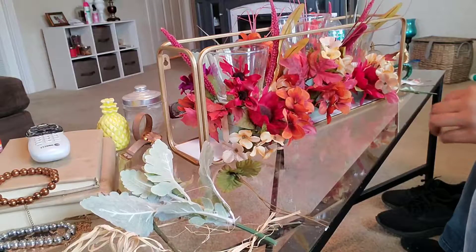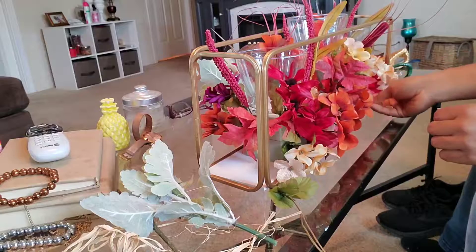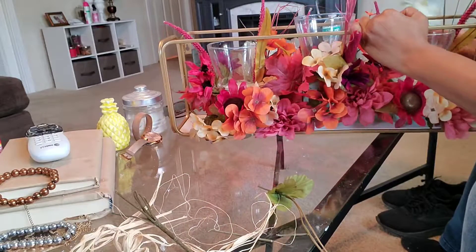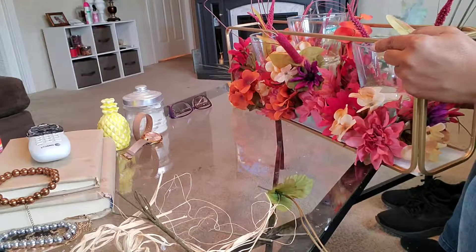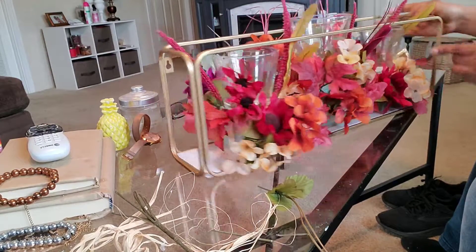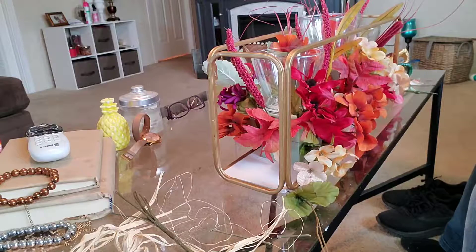Okay, so I'm almost done with the front and now I'm just going to turn it around so I can work on the back side, because I do not want any spaces or anything missing from the back. Wherever I decide to place this on my coffee table, you are going to be able to see it from both sides, so that's why I wanted it to look nice on both sides — because I may place it on my coffee table or I may put it on my fireplace, it just depends.